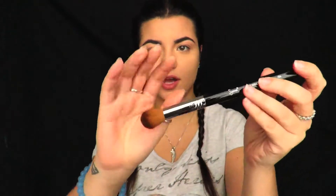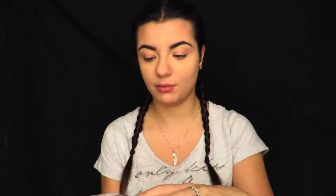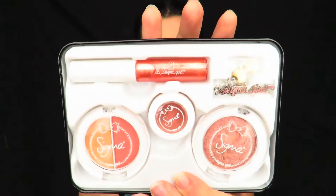First, I'm going to show you the Sigma Extreme Structure Contour Brush. This is the F04 and it looks like that. So I'm going to be contouring today — I've only done my brows and my foundation. I also got the Sigma Girl Colourpop Collection in Pretty in Peach. It comes in this cute little tin with all of that inside, so I'm going to be trying that out today.